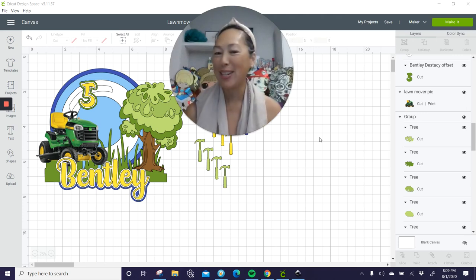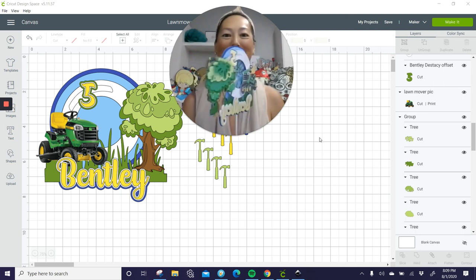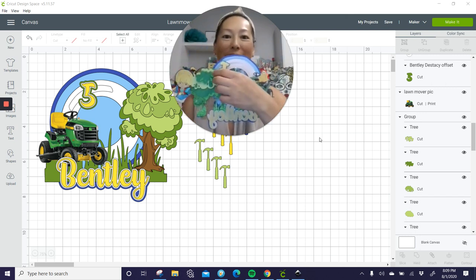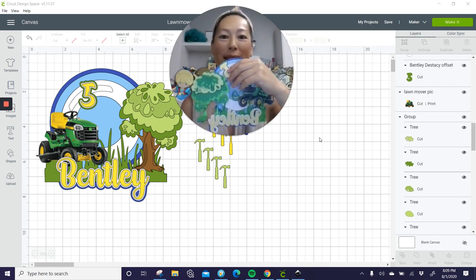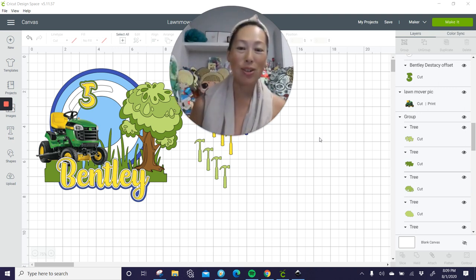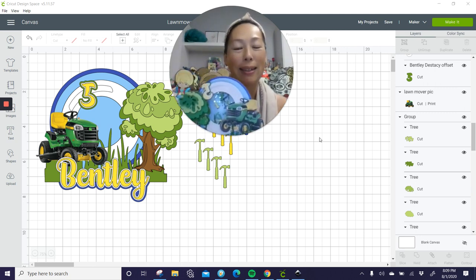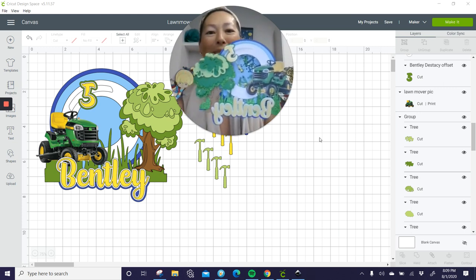Hi, it's Anne from The Useless Crafter. This is what we're making and this is what it looks like in person. It's a shaker and a slider for the five. I definitely have some tips for you. I'm going to show you how to do this whole thing. It's super cute — it was super challenging because I normally don't do boy stuff. I have a daughter and all the crafting seems to be for girls, but I love this thing.